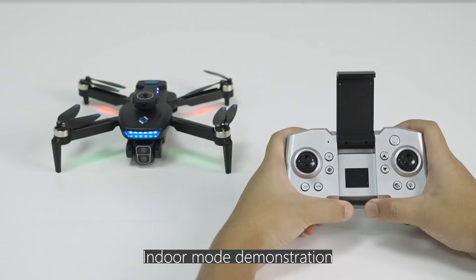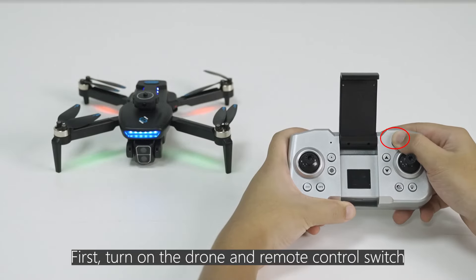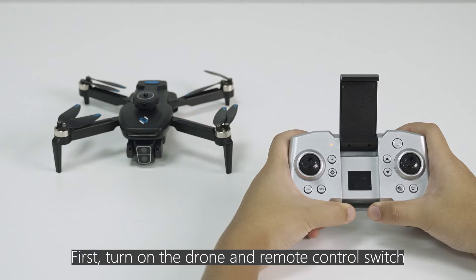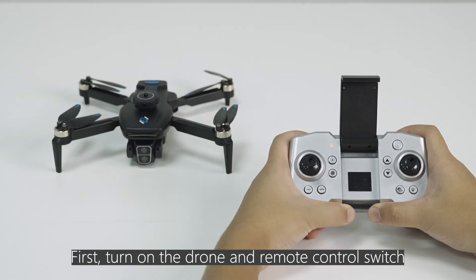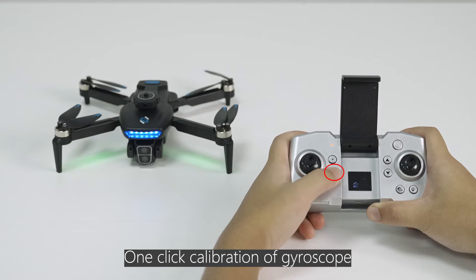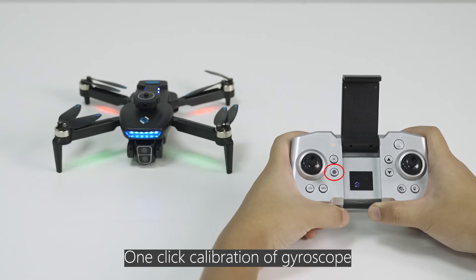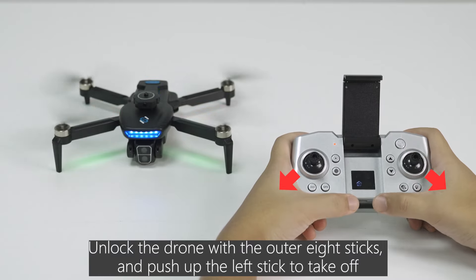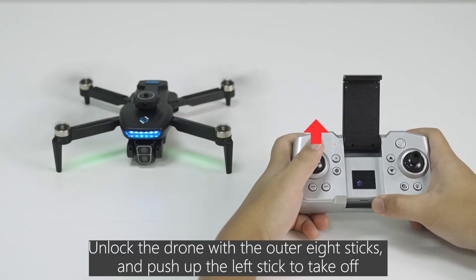Indoor mode demonstration: first, turn on the drone and remote control switch. Long press the GPS button on the remote control to turn off GPS. Perform one-click calibration of the gyroscope. Then unlock the drone with the outer aid sticks and push up the left stick to take off.